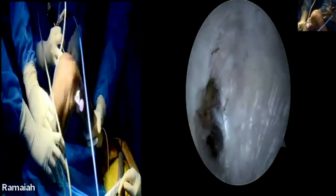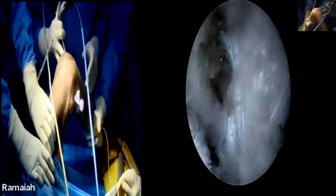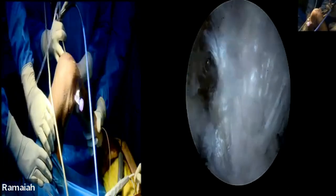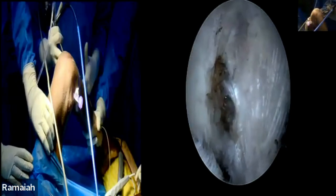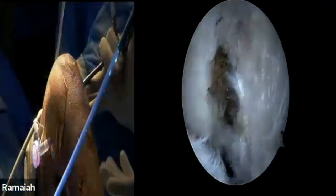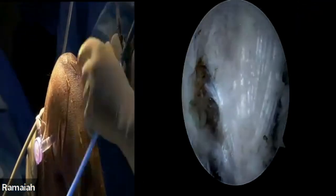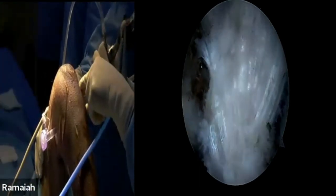I have the knee in flexion of 90 degrees — probably less than 90 degrees — and this is how I usually do PCL reconstruction. It's on a table with a sandbag down and a lateral thigh support, in flexion. I don't hang the leg down for PCL. It's a surgeon's choice; this is how I feel comfortable.